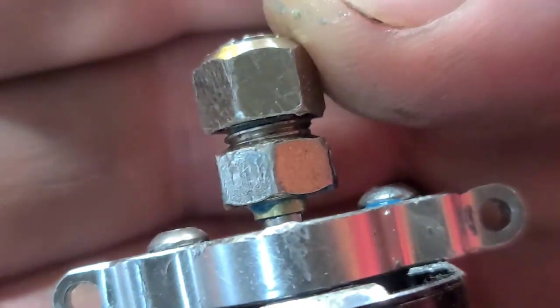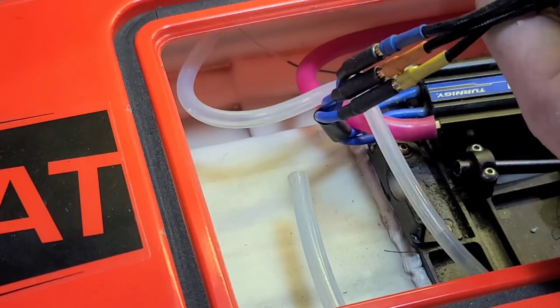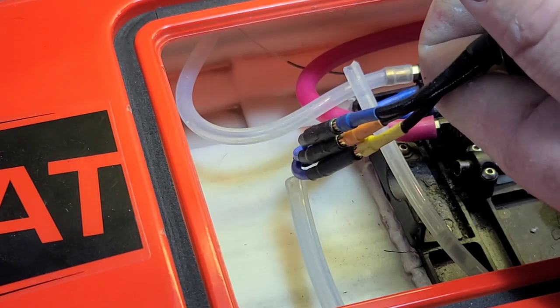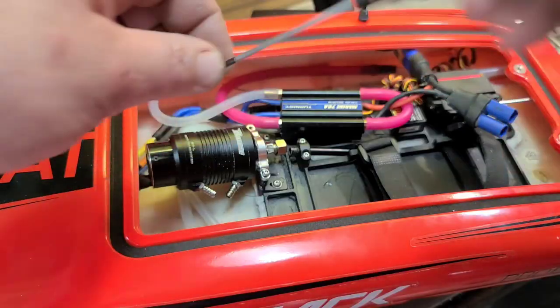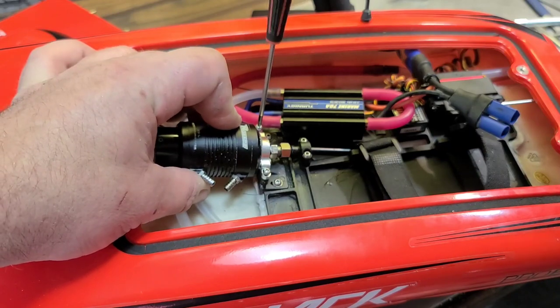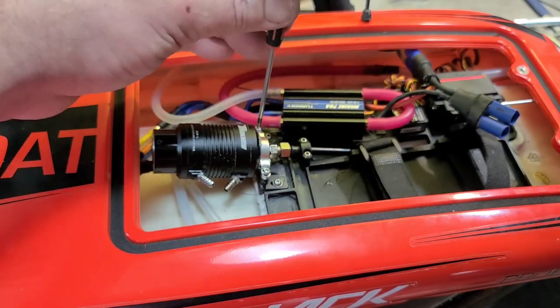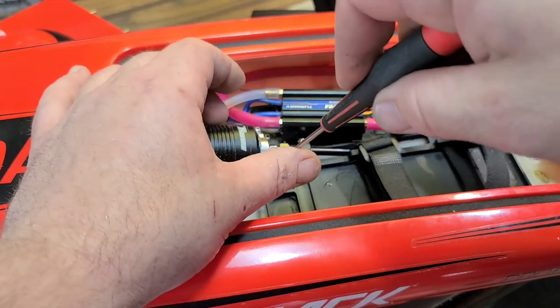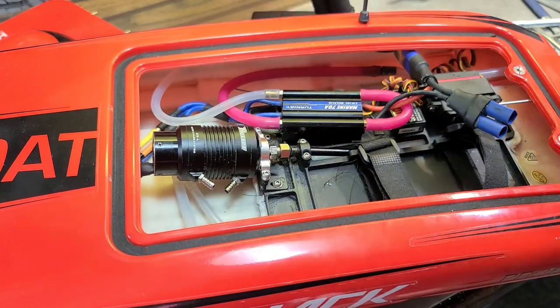Five millimeter collet on a four millimeter shaft — put her in the boat. If you can't find the right brass tube, I wouldn't do it. You can't really shim these things up without the right size and right thickness, so that it's not out of balance.